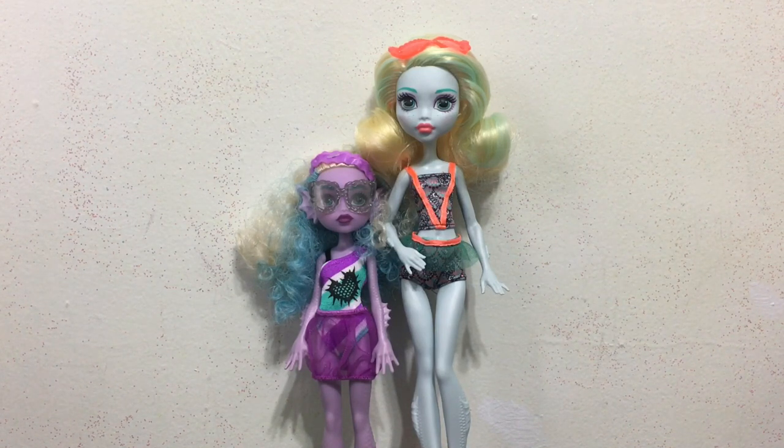On its own without Kelpie, I think the design is just alright — the colors are kind of muddled together from a distance, and the only thing that really stands out is the bright orange, which kind of looks like a crossing guard to me. Overall I think it's a cute pack, but Kelpie is definitely the draw. Laguna is almost a throwaway doll to me. For Kelpie I'd give her an 8 out of 10, and for Laguna probably a 3 out of 10. Thanks for watching the review, bye!